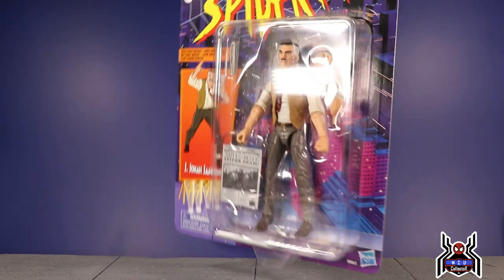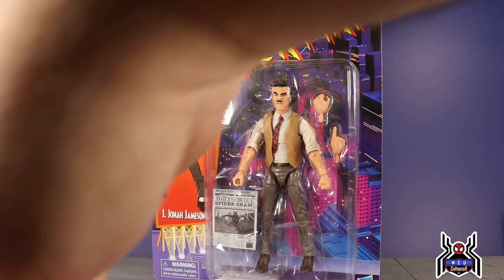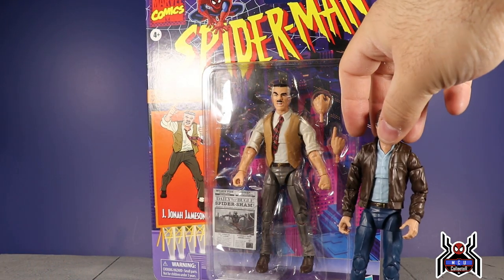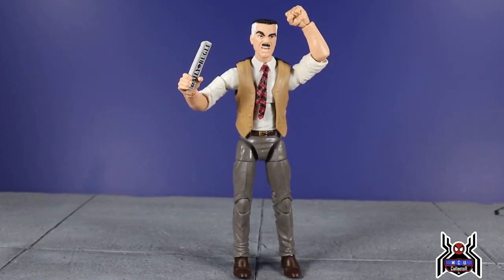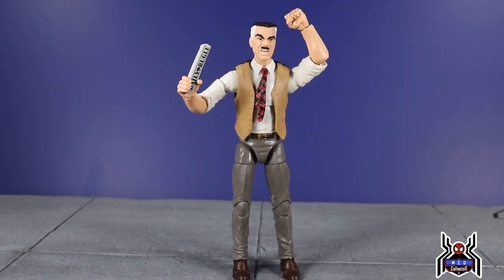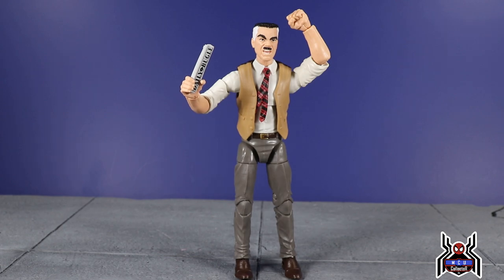There is the J. Jonah Jameson figure out of the package. He is a fun one but also a fairly basic one. I'm not sure they could really do anything else for J. Jonah Jameson — if anything, this old suited body is just a little bit small for my liking.